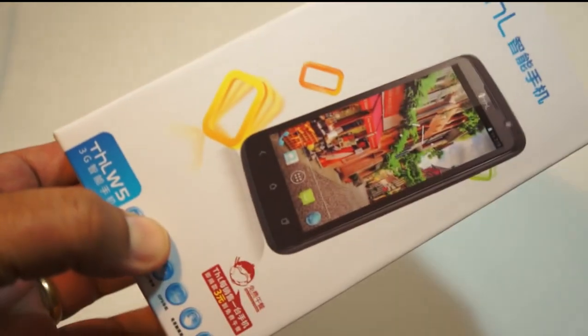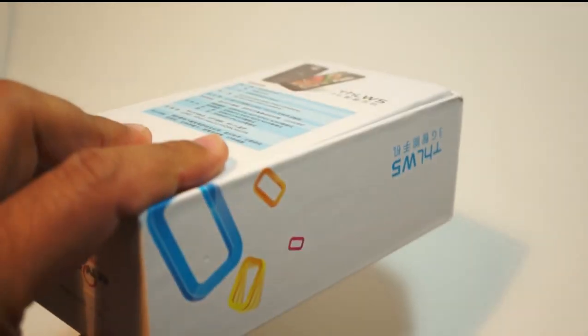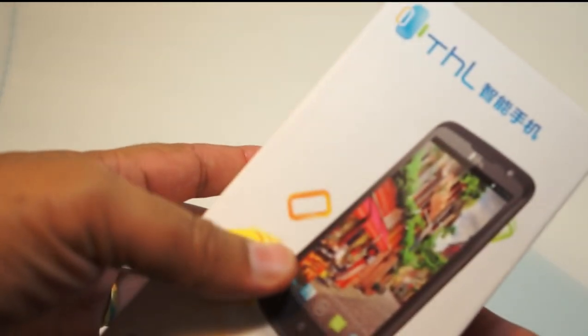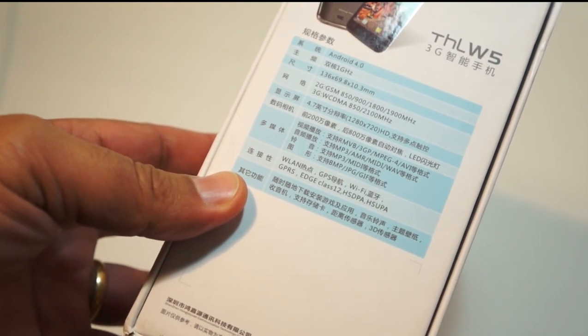The THL W5 is the latest hot-off-the-press smartphone from THL, a Chinese domestic supplier that recently came out literally a few weeks ago. It's a completely different animal from the old Chinese Android handsets we looked at back in the day — the first one was the MyPhone, a straight-up iPhone clone, fairly cheap and not particularly great. Things have changed. This W5 is a different beast altogether — a full Android 4.0 smartphone with a 1 gigahertz processor.